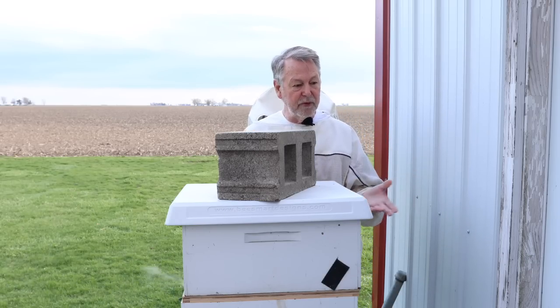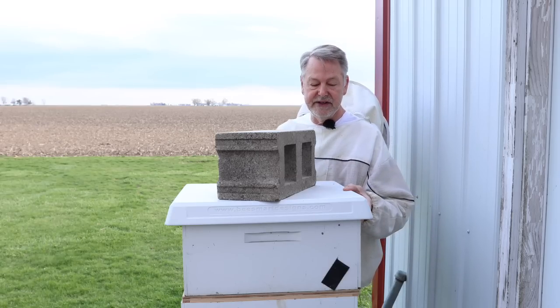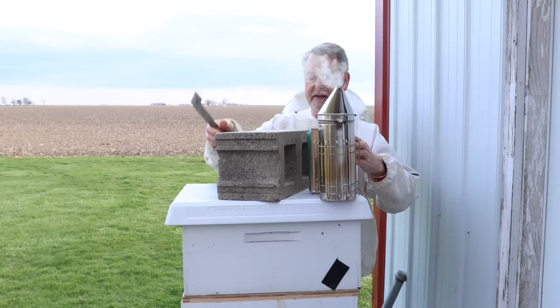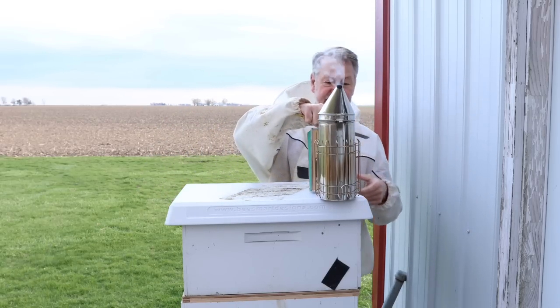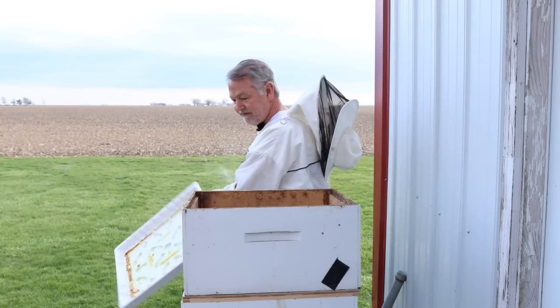We're always hoping we're out of the woods forever with spring, and things have really greened up nicely around here, but we're not going to be able to keep this going because cold weather is in our future. So I just decided — I've been working my butt off all day — I decided to pull the feeders off.